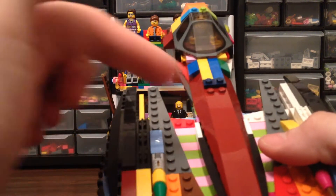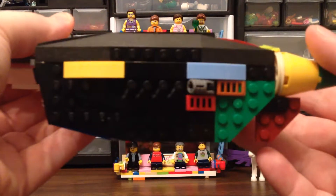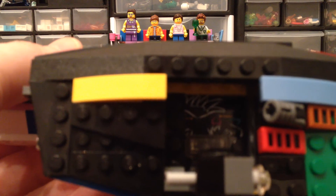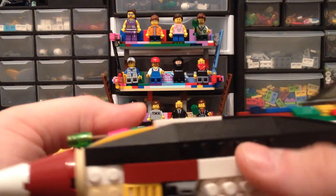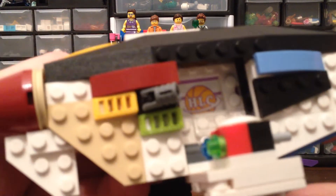You guys saw my Chima haul — I got this piece, which is the same piece from... there you go, and that's why I did it. You can't really see very well in there, but that is from Heartlake City High School. It's the backboard from the basketball court at Heartlake City High.